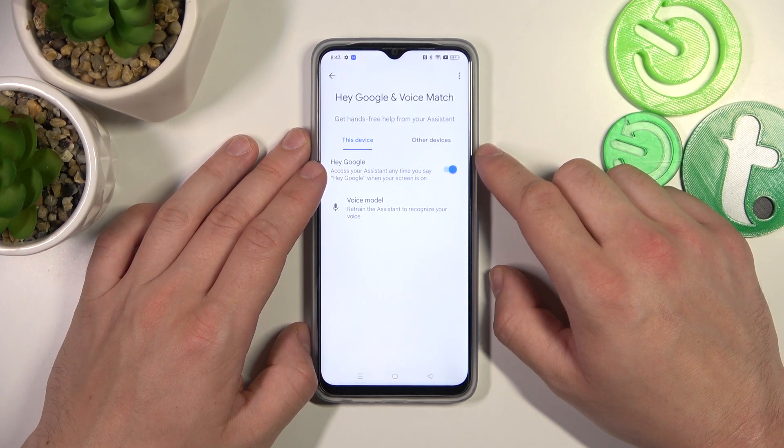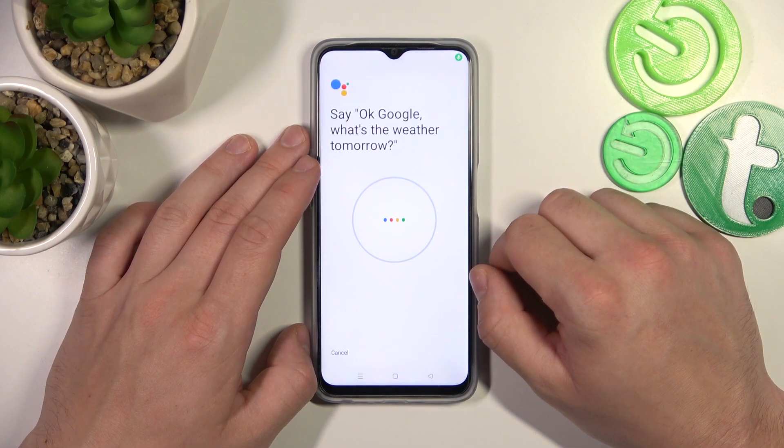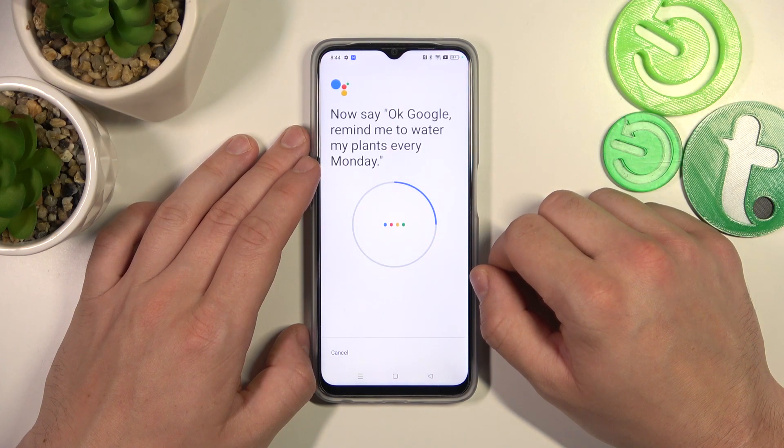Now let's try it out. Hey Google. Sometimes we have to retrain the voice model. Okay Google, what's the weather tomorrow? Okay Google, remind me to water my plants every Monday.